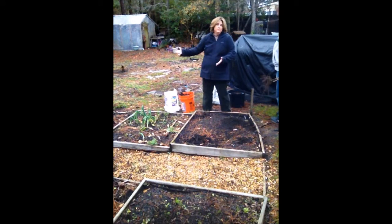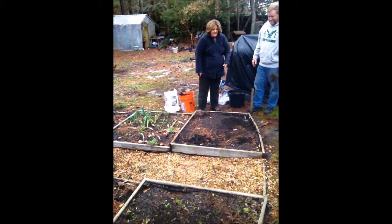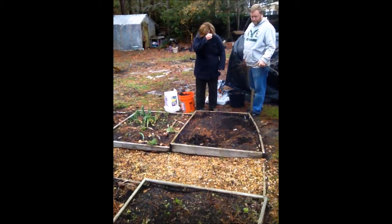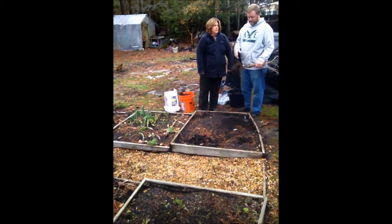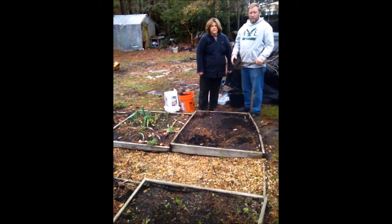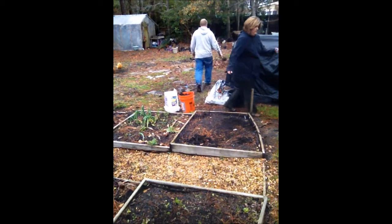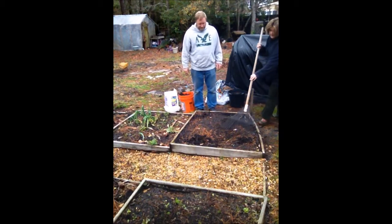We're going to do this in all the gardens but today we're working right here. So we're starting by taking out the old plants. Some people will do a no-till where you don't till the soil — you just trim the plants off and as the roots die they leave the soil open for drainage and oxygen. But we're going to break out the pine straw and rake it. It's important to get the weeds out.